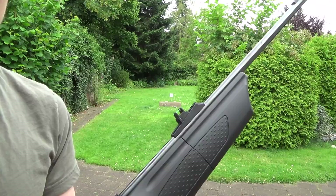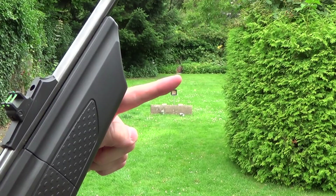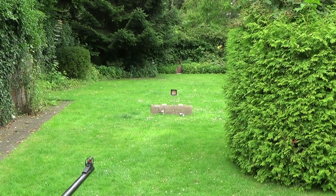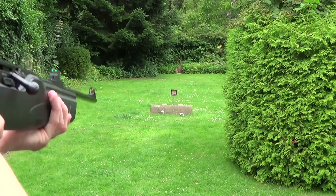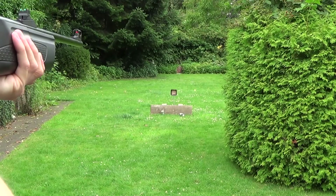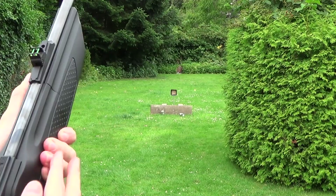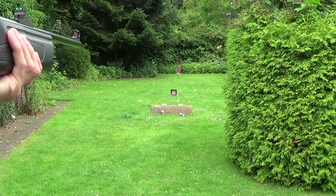Now I have set up a steel ringer target and one tin can at 30 meters. I'll try to hit the two targets down range at 30 meters and demonstrate the rifle a bit. First the tin can — I have to hold over. I hit it! Maybe I can hit the bottom of the can — I hit the bottom.